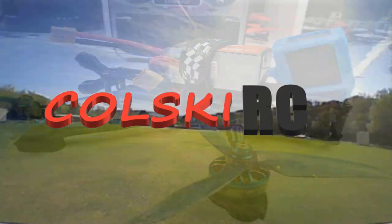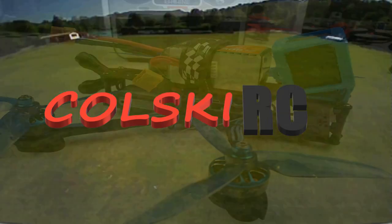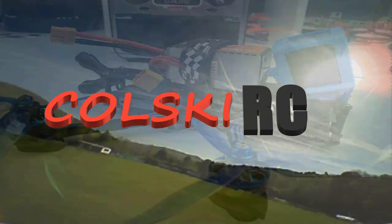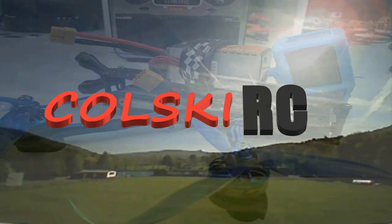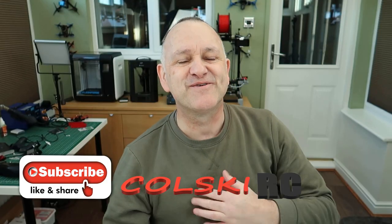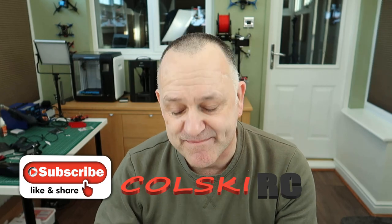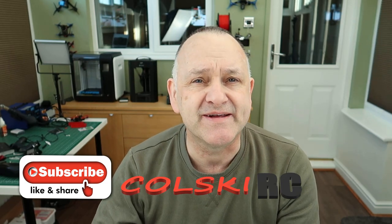Hi, welcome back to Kolsky RC. If you haven't already subscribed, please do hit that notification bell and hit that like button. So today we're going to do a chat time, and today I want to talk about the new Xenode 2.